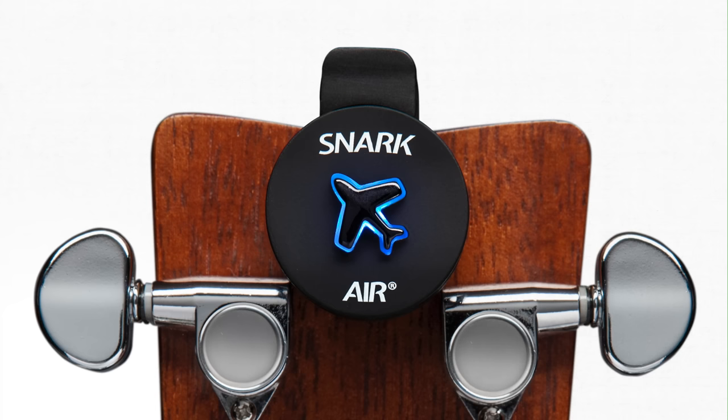So in today's episode, we're going to answer the question: is this new Nova Go carbon fiber travel acoustic real or a toy? Today's episode is sponsored by the new Snark Air Tuner. I want to thank them for making this video possible.